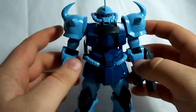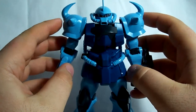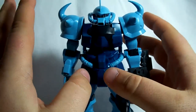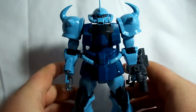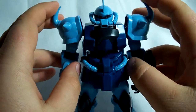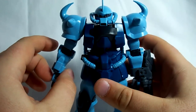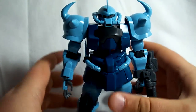I really, really like this kit. If you've seen the 8th MS Team, you'll know how badass the Gouf Custom is. There's really no point in explaining it, because I probably couldn't do a very good job. So if you don't know what the Gouf Custom is, just go watch episode 10, I believe, of the 8th MS Team, and you'll see why this kit's so awesome.